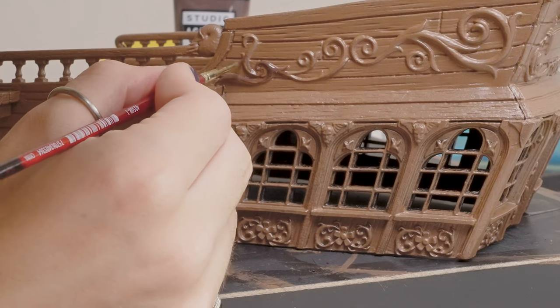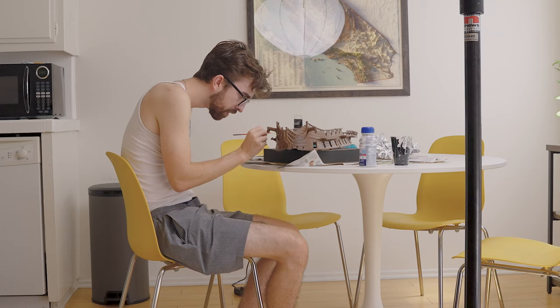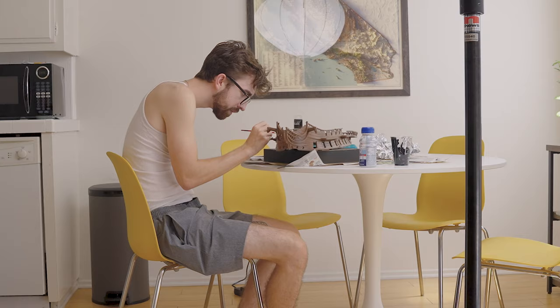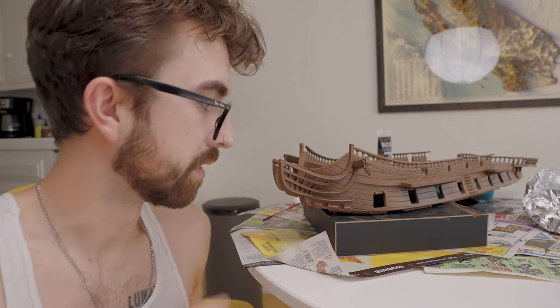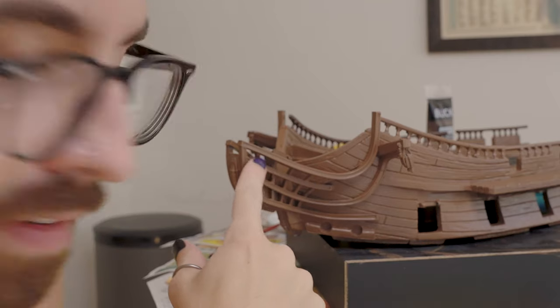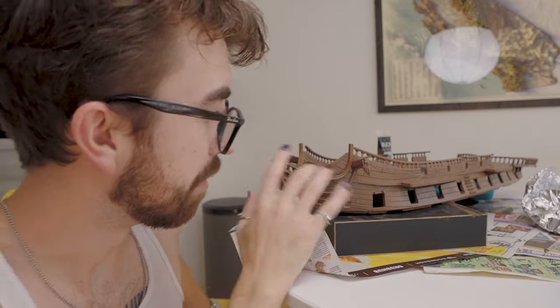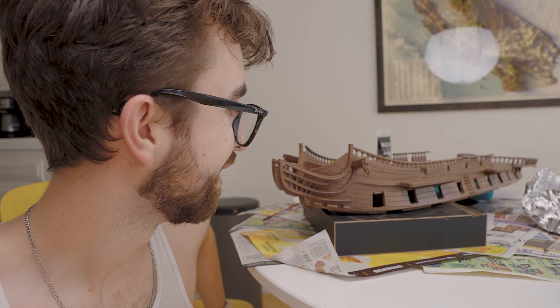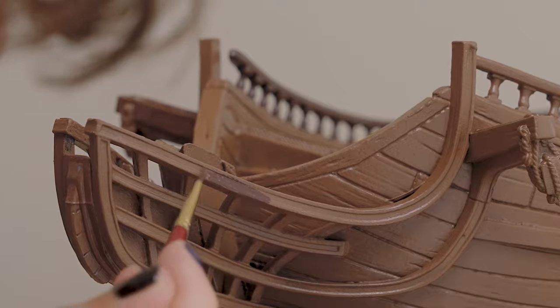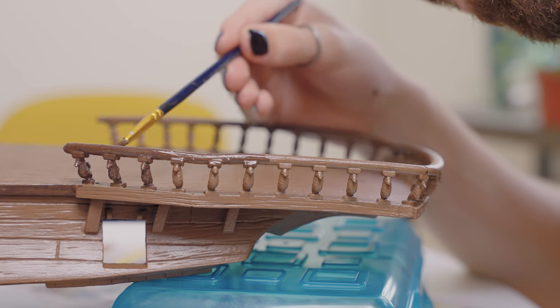Now it was detail time — going over all the little details with the dark brown to make them pop. Something I really don't want to do but know will make this look better is to paint this trim in the darker brown. I know it'll make it look better, I know it'll make this bit pop, but it's just gonna suck to paint. And yeah, it wasn't that fun but I'm trying to keep a positive attitude. Going over the seahorses again — now that sucked.